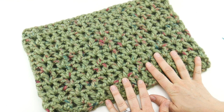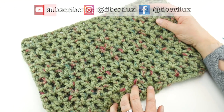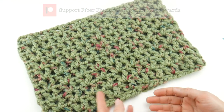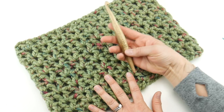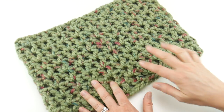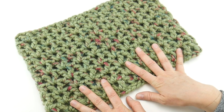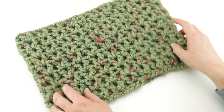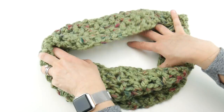Hi everyone, it's Jennifer from Fiber Flux. In this video I'm going to show you how to crochet this last-minute holiday cowl. This is a super fast project. We're using some super bulky yarn, some really pretty seasonal-looking yarn, and a large N hook. I made this up in about an hour — it's so fast and easy. It makes a wonderful gift if you need to knock off some gifts on your to-do list, or if you just want to make a beautiful cowl for yourself to wear during the holiday season.